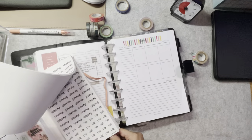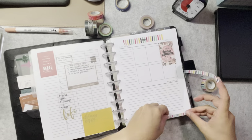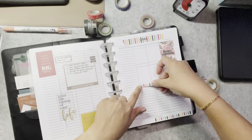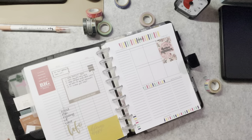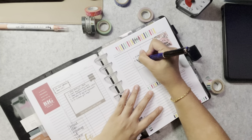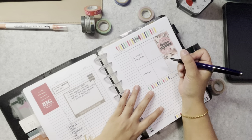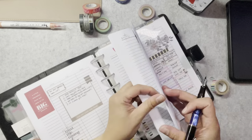I use my Happy Planner stickers and some washi tapes to decorate the front page of my monthly inserts. Those six boxes are meant for my monthly goals, which I keep track of, and some motivational stickers. I write down my monthly goals for October, and then I check my previous month's to-dos and transfer any tasks I have not completed in September over to October.